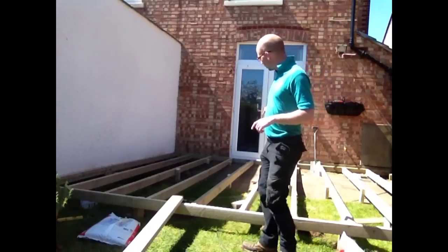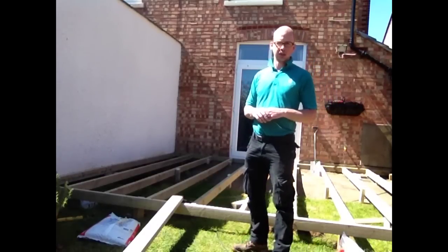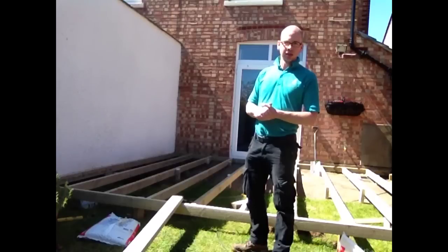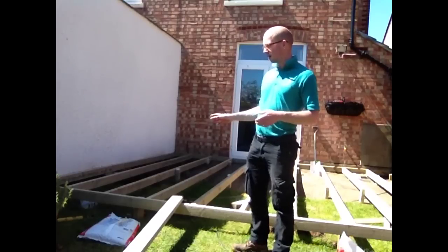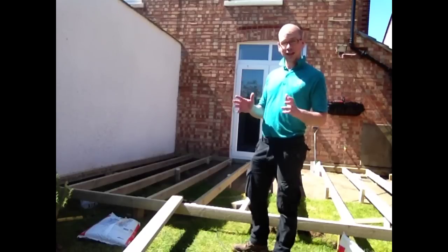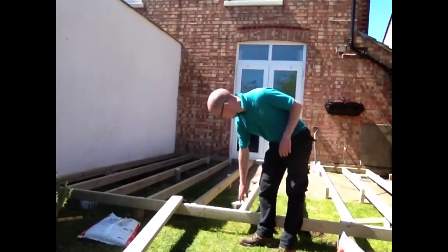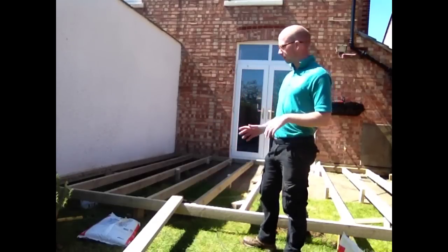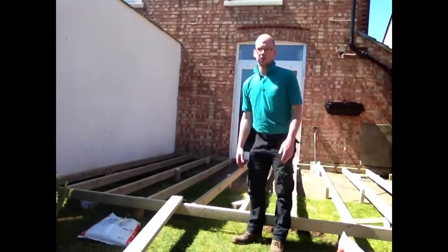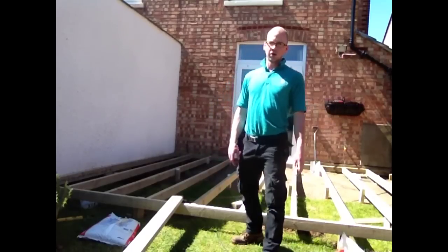First, build the outside frame, and then you can see we've got our beams running across here, spaced at 400 millimeters — 40 centimeters — each. We're using decking screws; you could use a nail gun, but we've gone for decking screws. For each fix we're using three screws. Because this level is higher on one side, we've also had to put in a few pegs — one here, one here, and one here — a mixture of four-by-fours and three-by-threes.